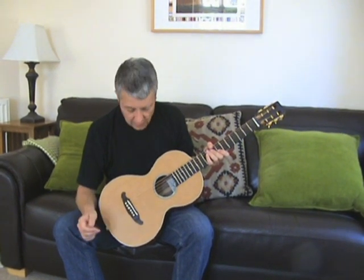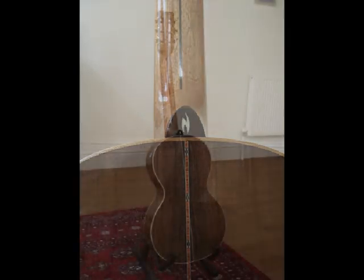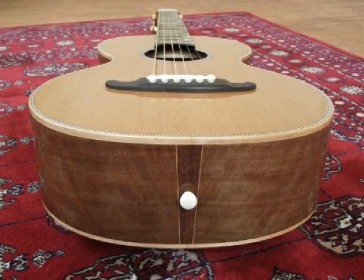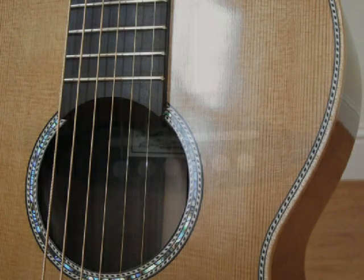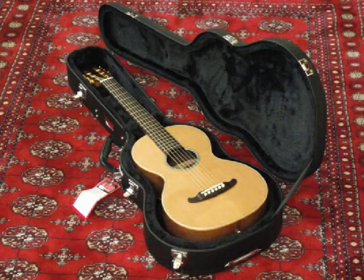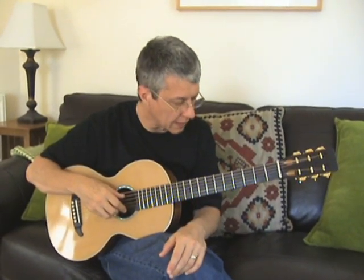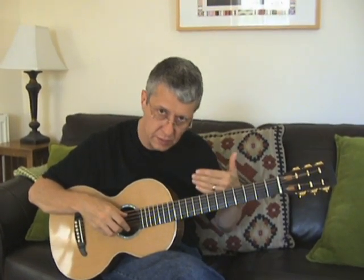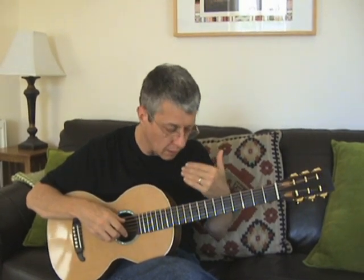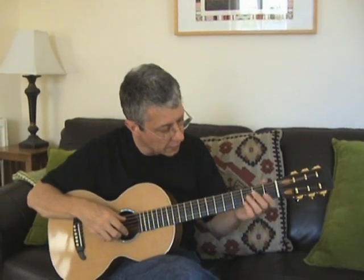So let me give you one of my infamous demonstrations now. Let me give you a flavour of what the guitar sounds like, and hopefully as I'm playing you'll be able to hear the clarity of the notes, the separation of the notes, and how the volume is nicely balanced across and up and down the fingerboard.